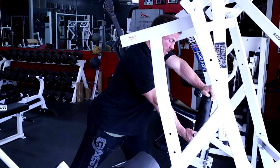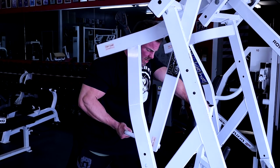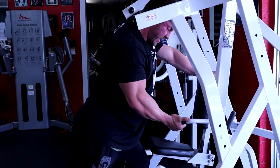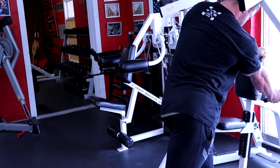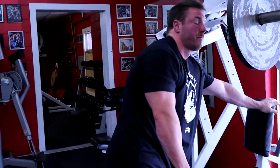I brace myself on the chest pad, staggered stance, then drive back, squeeze for a count of one-two, then let it out down. I'm not letting my shoulder rise — it stays down. Squeeze the lat, make it work. The form is imperative: I'm not shifting my shoulders and back to work my erectors. I'm only trying to get the lower portion of my lat to stretch and then fully shorten.